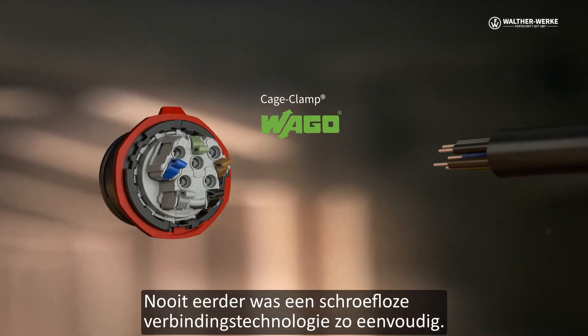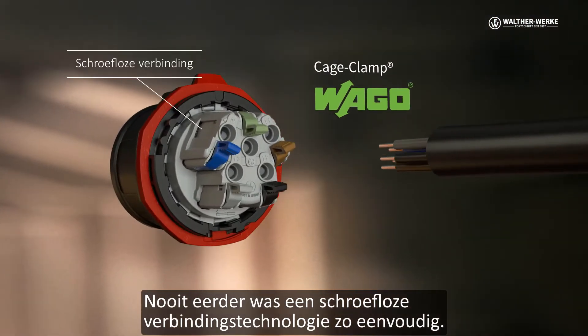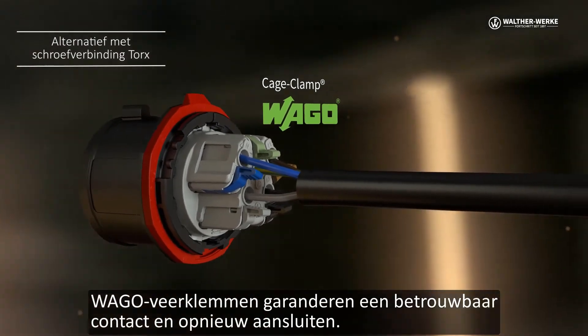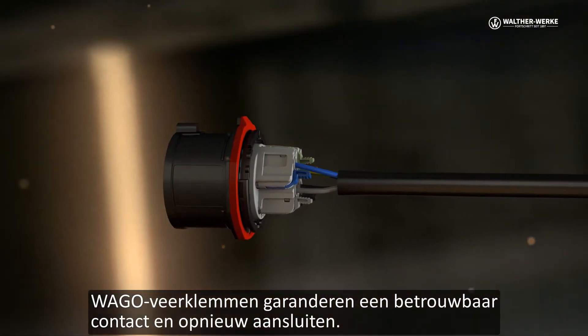Never before has screwless connection technology been so easy. The contact clips are easy to open and close. VAGO spring type terminals ensure reliable contacting and reconnectability.